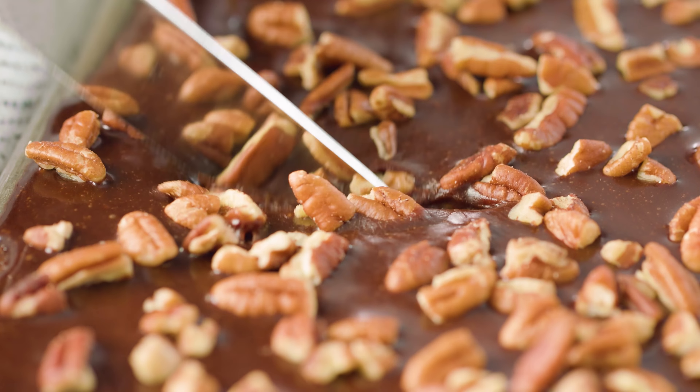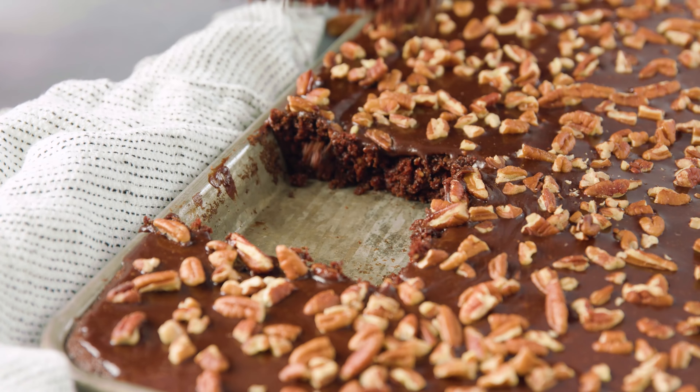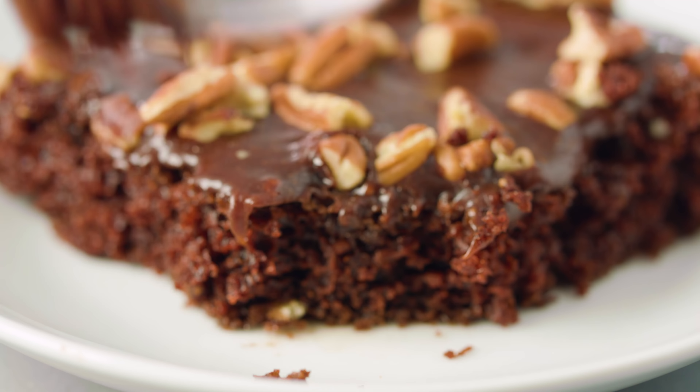You'll end up with a nice thick but pourable frosting. Just pour the frosting right over the cake. The frosting is warm, the cake is still warm, and the frosting will just spread right over the top. You can use a rubber spatula to spread the frosting out to the edges. Of course nuts are always optional, but for a true Texas sheet cake you gotta have either pecans or walnuts.